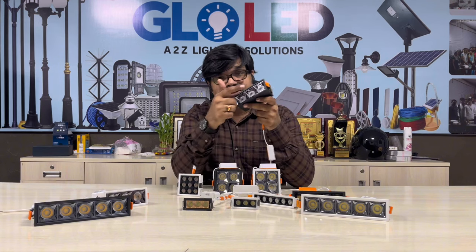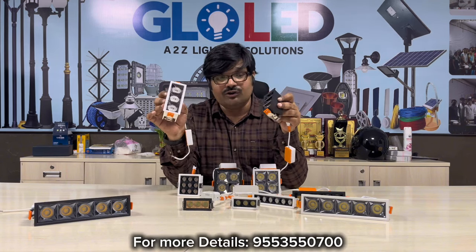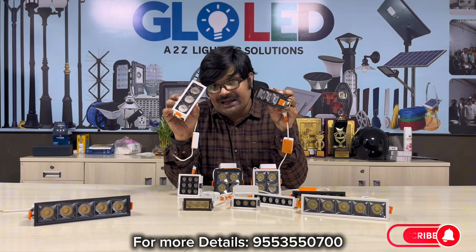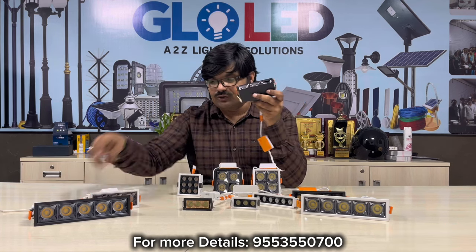This one is just 3 cups. This one is 2 colors — white and black. This one is here, this one is very excellent. This one is 12W and this one is 20W.